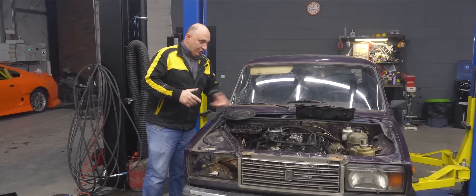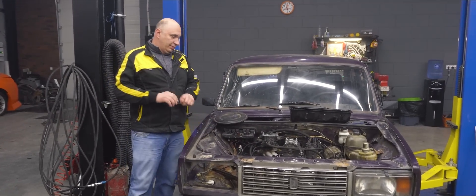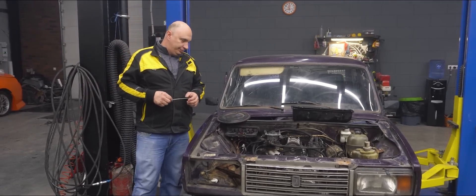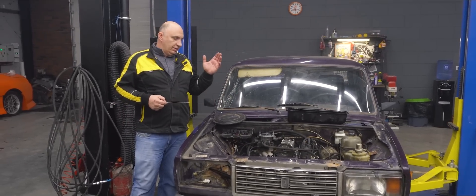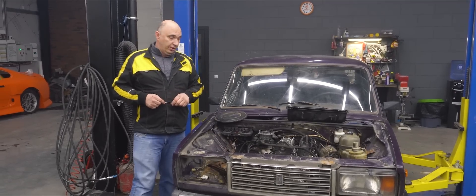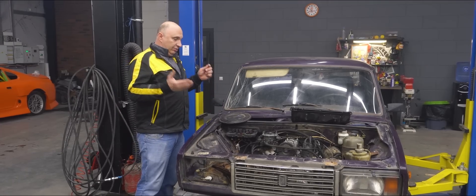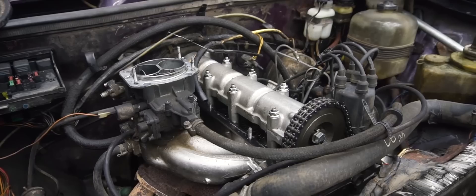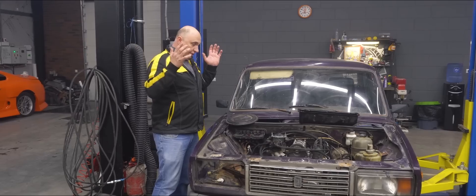Right, fellas. So while we were taking this car apart, we stumbled upon something pretty curious. To be honest, this is the first time I've encountered something like this. We started dismantling the motor and it turns out it's basically new. In other words, either someone rebuilt it and did it properly, or it's a new motor altogether. We didn't find a single thing that would indicate the engine being tampered with — it looks like nobody has ever opened up this motor before us.